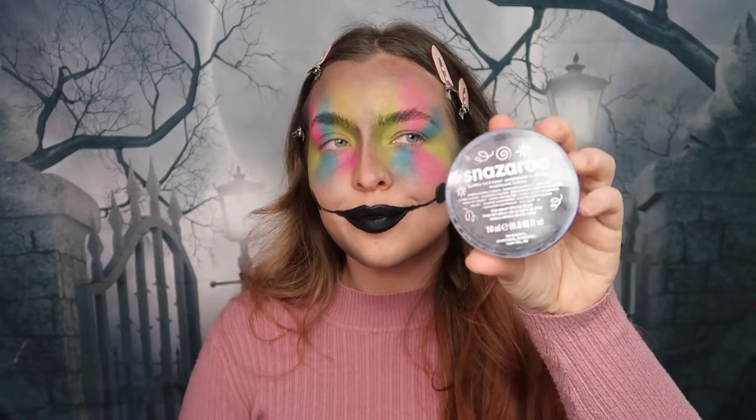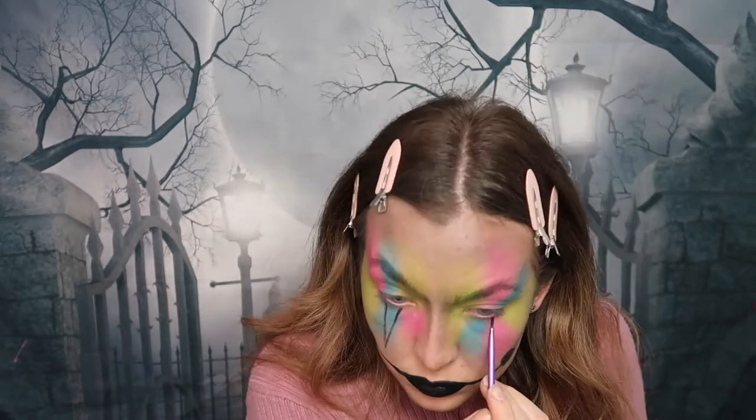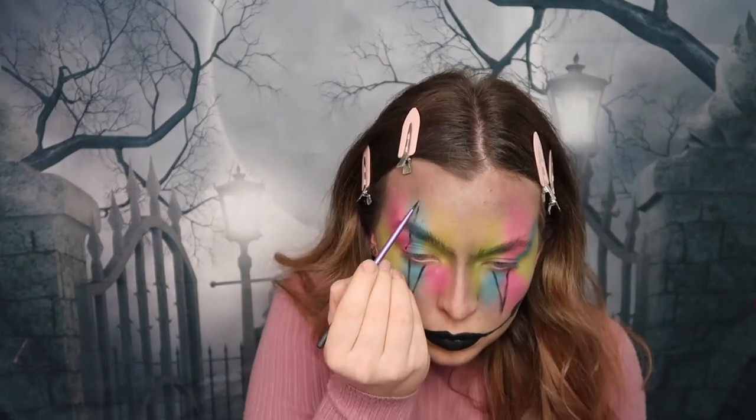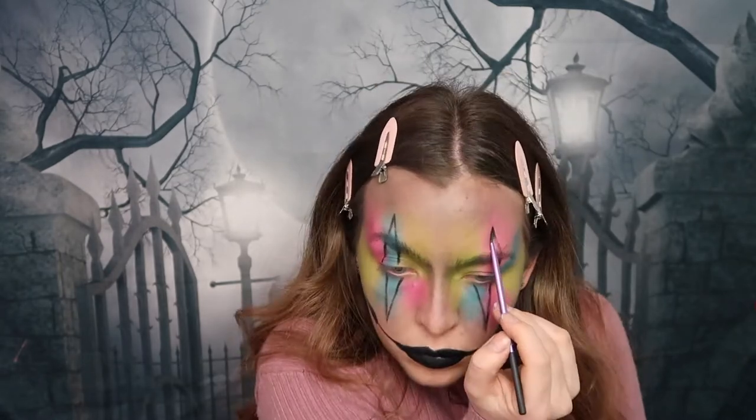We're now going to take some face paint. I'm using face paint because it's very easy to remove, so if you make any mistakes it's a lot easier to take off in comparison to eyeliner. I'm just drawing on two triangles above and below my eyes.